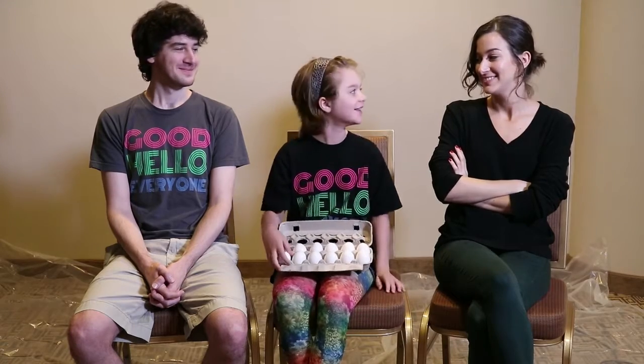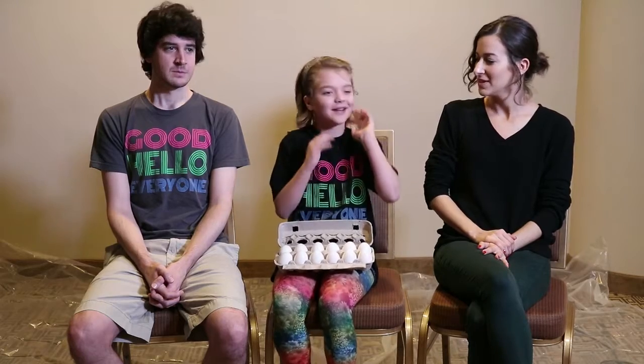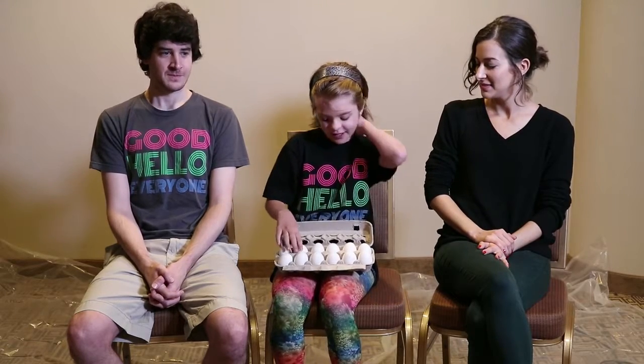Okay, I like that. So since there's three of us, there's just going to be a general second place, a winner, and a loser. The last place is you get the most raw eggs on your head, and the first place is you get the least.